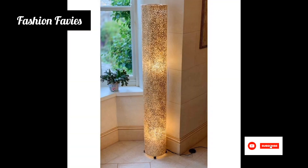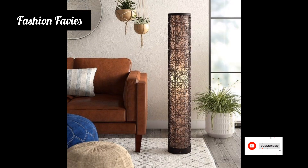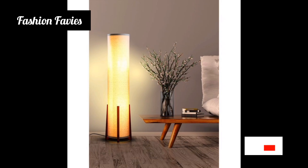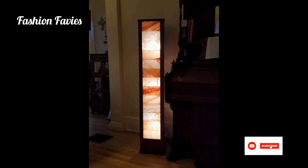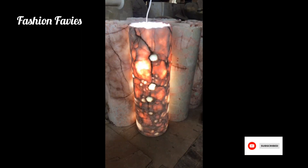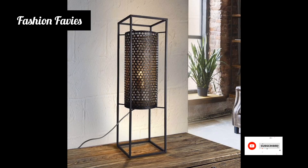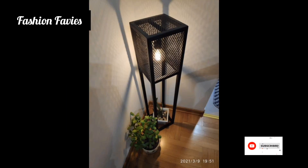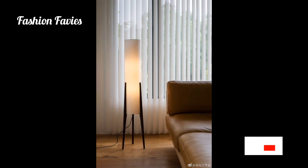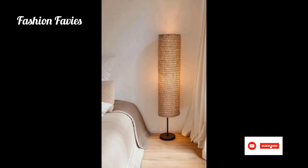The lamp shade is usually positioned at the top, directing light downwards to illuminate the surrounding area. Floor corner lamps come in a variety of styles and designs, allowing you to choose one that matches your aesthetic preferences and complements the existing decor of the room. In addition to providing general illumination, floor corner lamps can also be used as a reading light by positioning them near a chair or sofa.